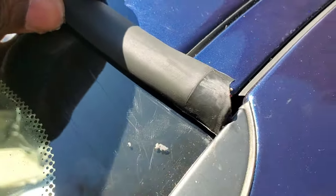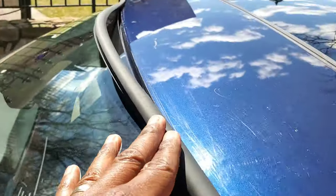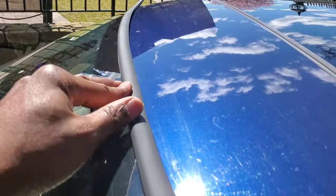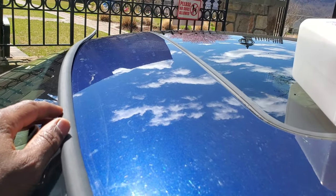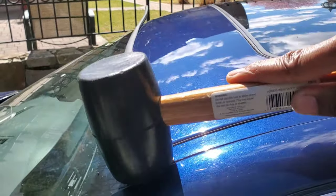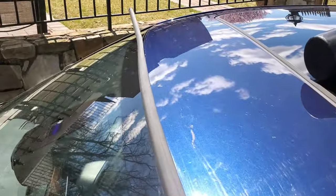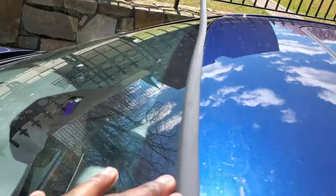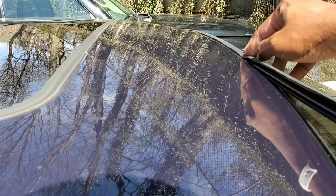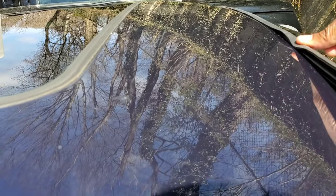Make sure the corners are tucked in. Start on one side — do not go back and forth, because what will happen is you'll get a big air bubble or hump in the middle. Just start on one side and go straight across to the other. I initially started on both sides to get the corners in and then realized the middle had a hump, so you want to stretch it out over the windshield. I went back and started from the driver's side, pushing it all the way down to the passenger side.